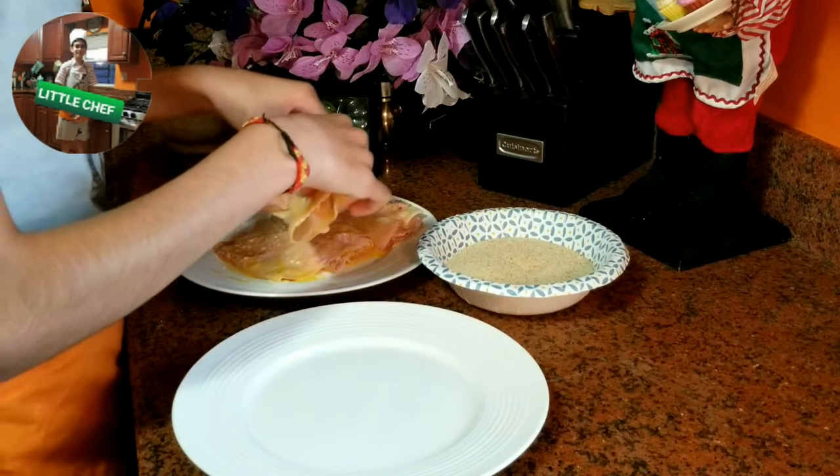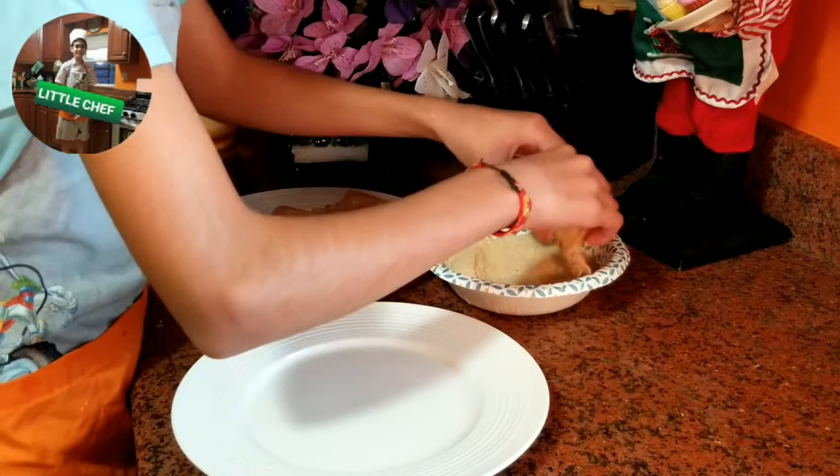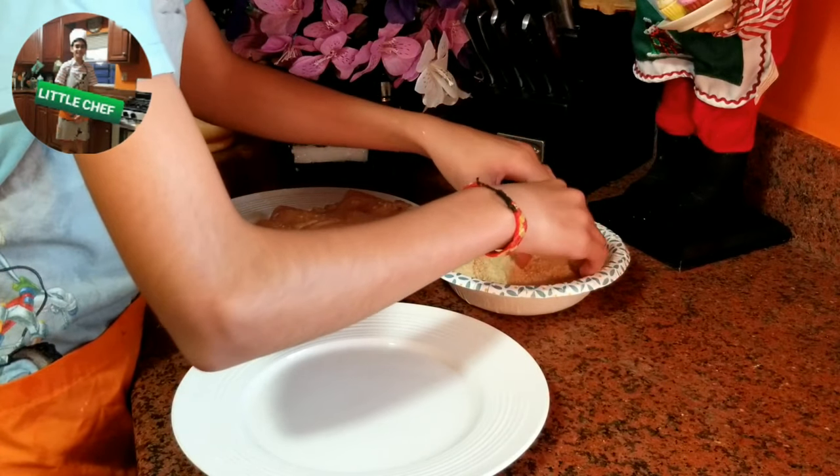Ahora viene mi parte favorita — poner el pan rallado sobre el San Jacobo. Now comes my personal favorite part: we will put the San Jacobo over the breadcrumbs.